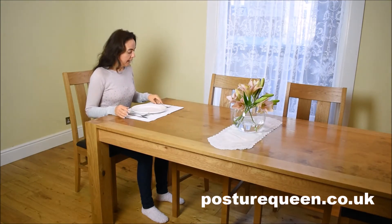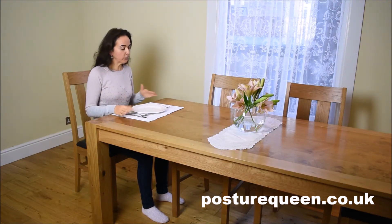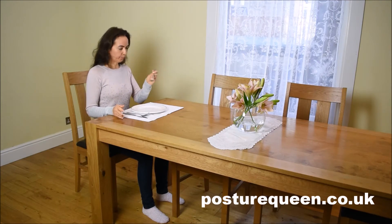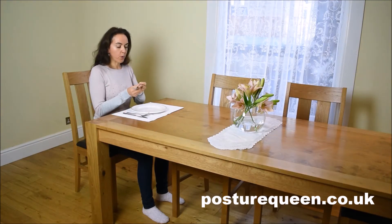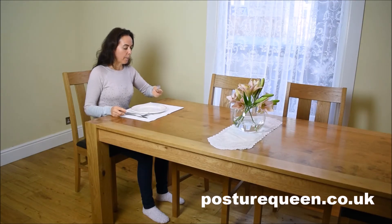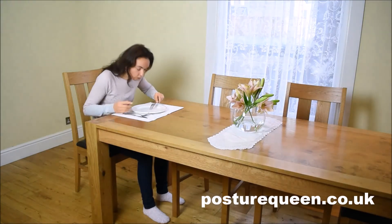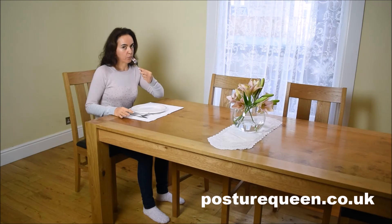I want to make clear that this is not an etiquette class. I am a posture expert, and of course etiquette and good posture go hand in hand, but I teach good posture. So I use my fork this way — I hold it this way, I grab my food and I bring it to the mouth. A lot of people do it the other way around, holding the fork like this, which certain disciplines teach. That's fine, but if you do this, make sure you're not hunching over — still keep your position and bring the food to the mouth.